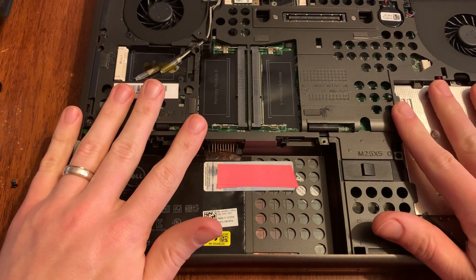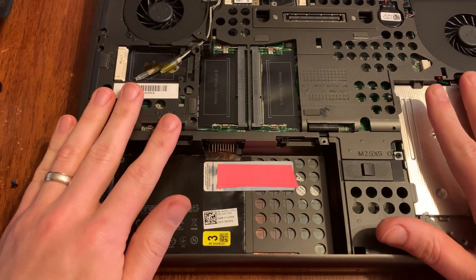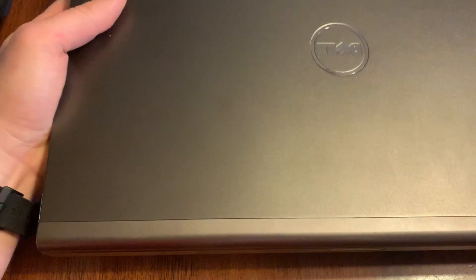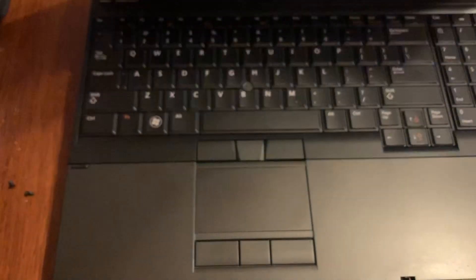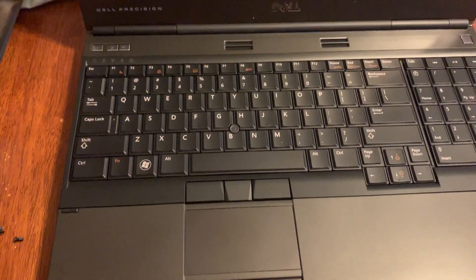What I'm gonna show you is the other two slots as well, in case you were upgrading all four or you had to upgrade the other two. We're gonna flip the laptop over and open it up.